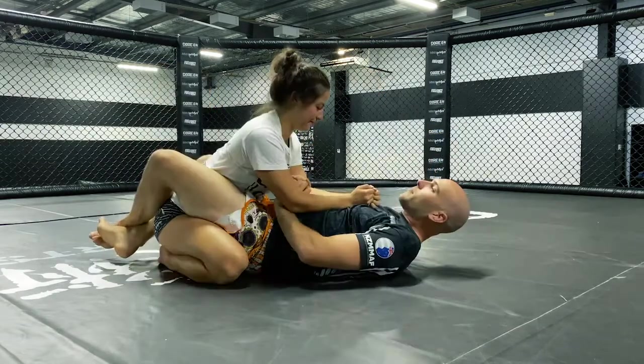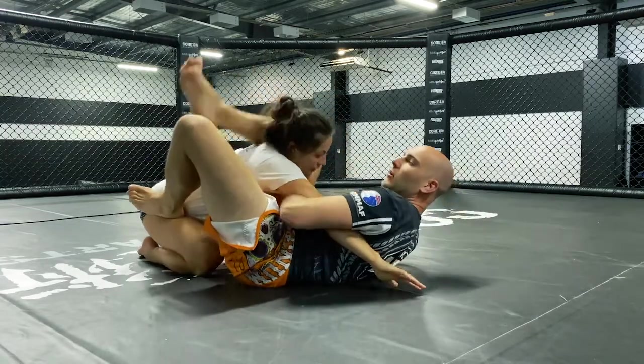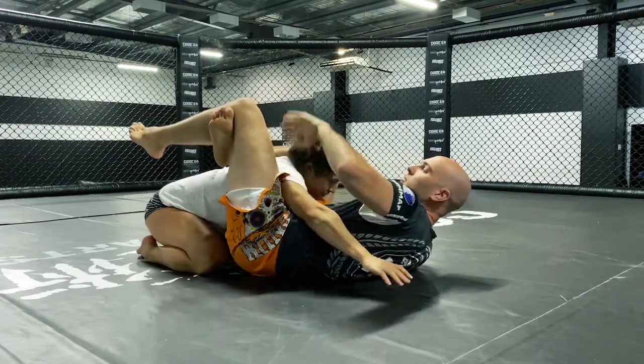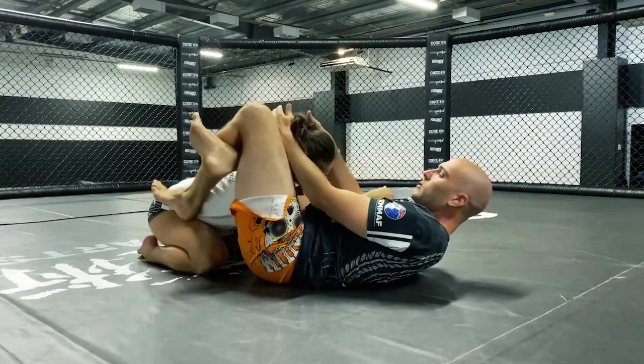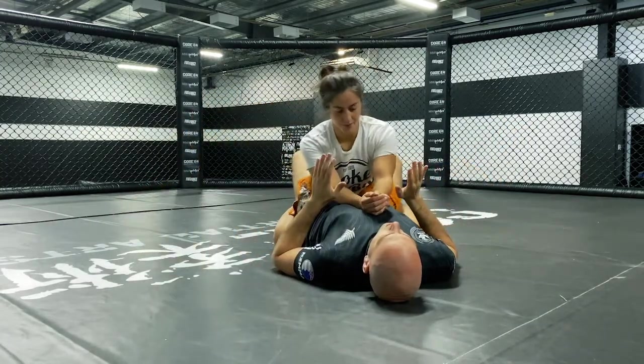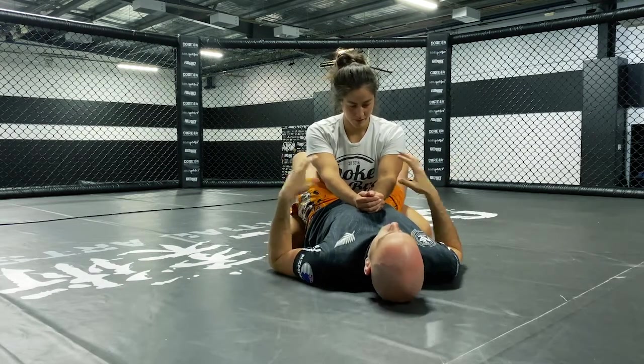Alright team, today's set we're going to do the triangle from the close guard using an overhook setup. I really like this setup — we had a lot of success with this in competition and Craig Jones used this for a lot of his early career too. It fits in nicely using the system of the Kimura and the Armbar that we did before.